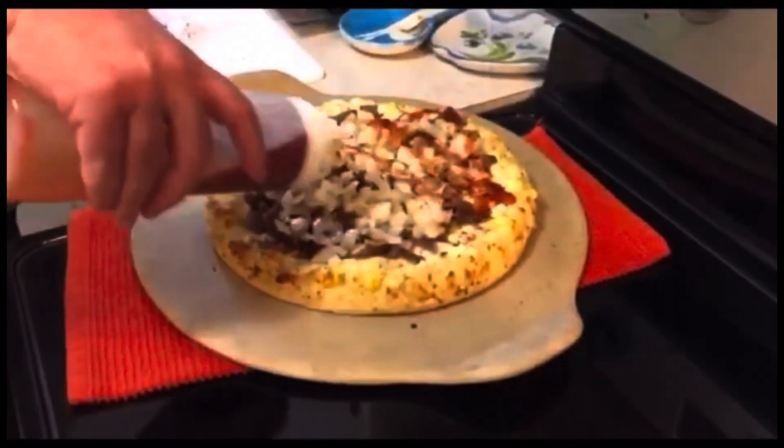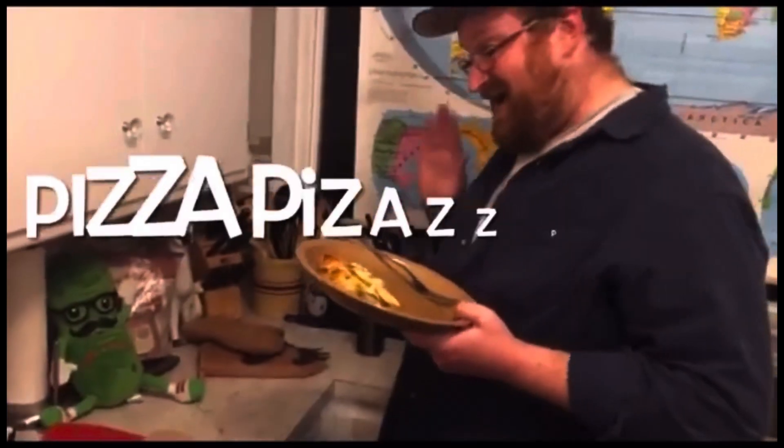So grab that frozen pizza and get it par-baked in the oven. We're having a party! Grab a frozen store-bought pizza and add some pizzazz! It's a Pizza Pizzazz Party! Yeah!